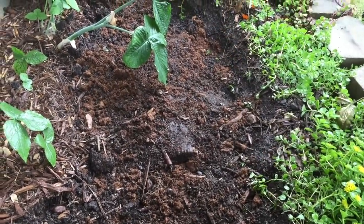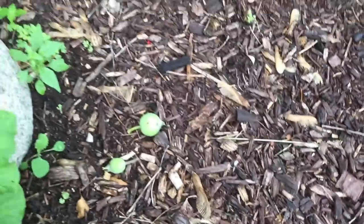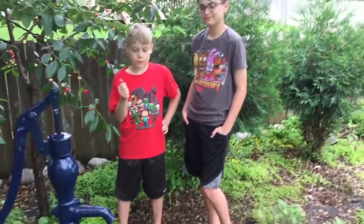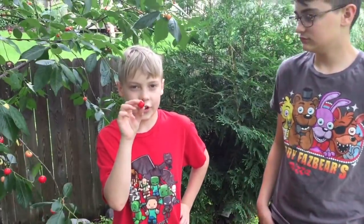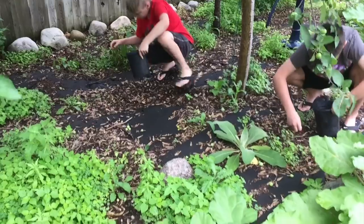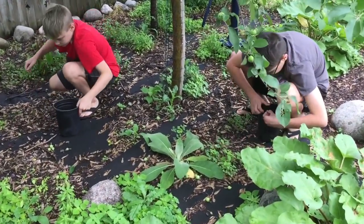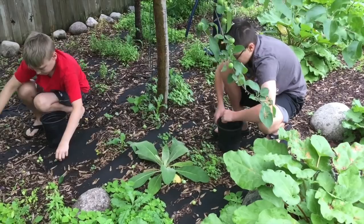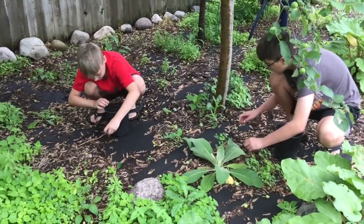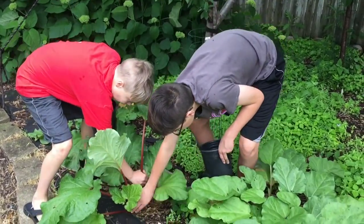Now we're going to feed these spores with some composting materials. We're back in our orchard picking any apples or plums that fell on the ground, and we'll throw those into the compost on top of the mushroom spores. A little windstorm and rainstorm last night knocked a lot of our fruit off. Let's also grab a couple of rhubarb stalks.